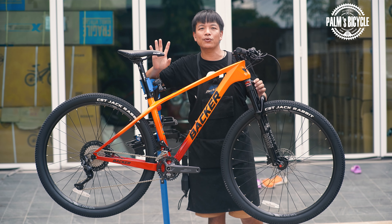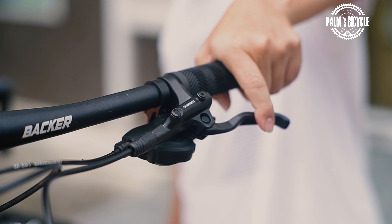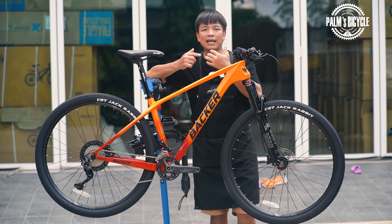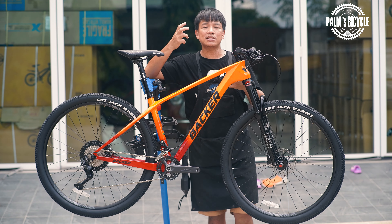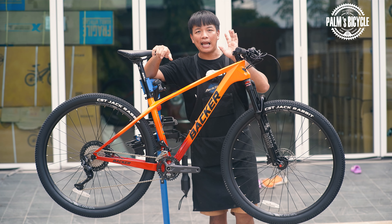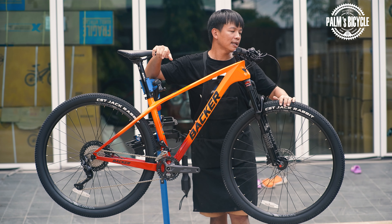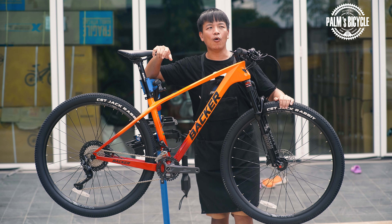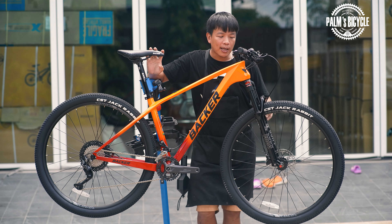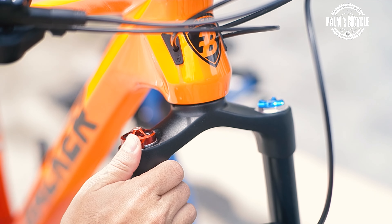The crankset is 170mm. This brake is the MT200. So if you want to use better brakes, it's much better than the MT200. The price is good — about 350–450 baht. There are a lot of brake options. For this build the brakes are MT200, about 2,000–2,300 baht just for the brakes.